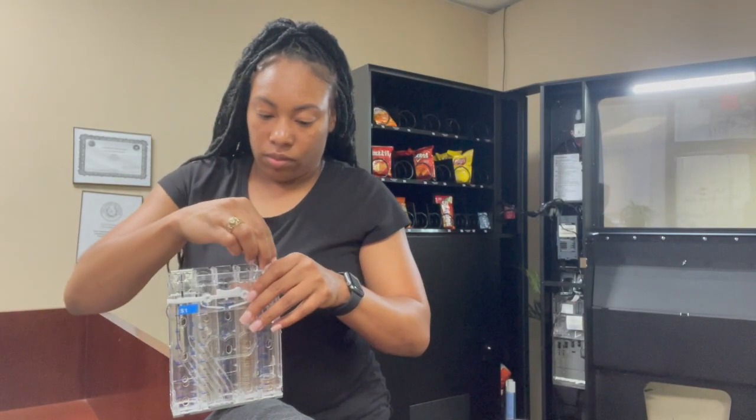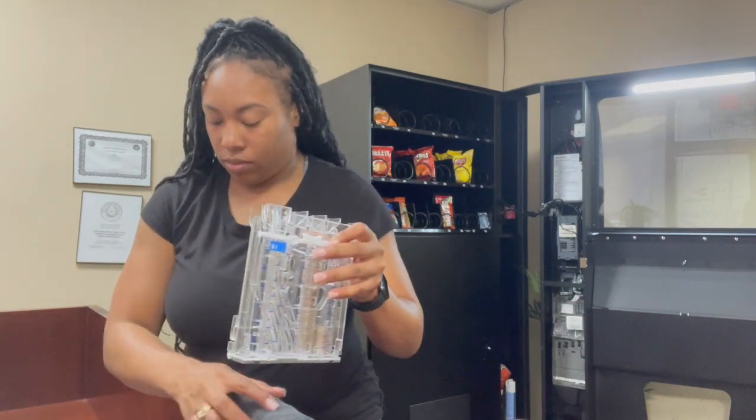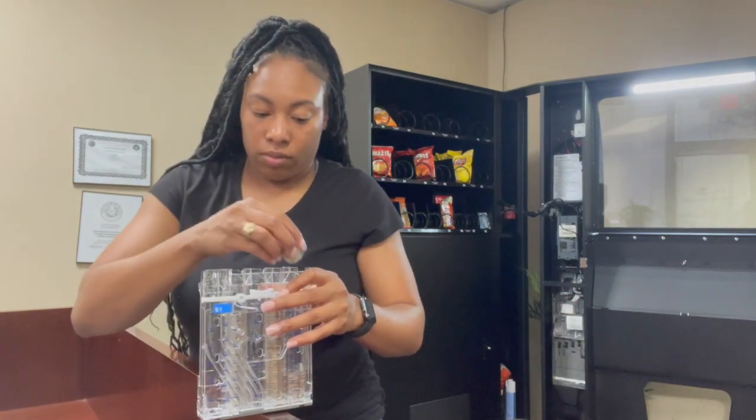Hi everyone, welcome back to my channel. On this channel we are following my journey as a vending machine owner. This is going to be a quick video.